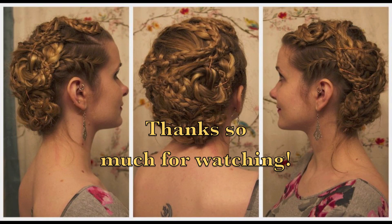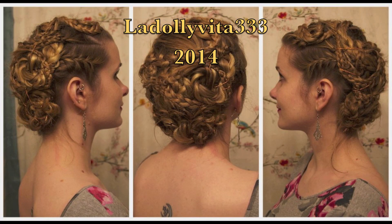This is the end of my video. I hope you guys liked it, and I'll see you all in my next one. Bye!